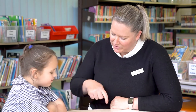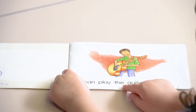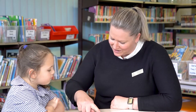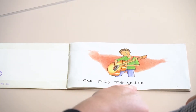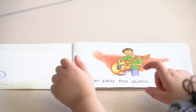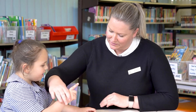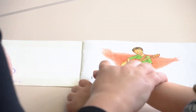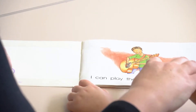Right, let's go back and reread it again pointing to each word as you say it. I can play a guitar. I'll show you what it says and you can have another turn. I can play the guitar. You have a turn. I can play the guitar. Can I help you with your hand? Show me your pointer finger. Let's go here. I can play the guitar.